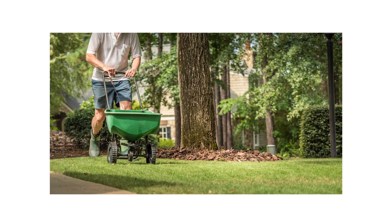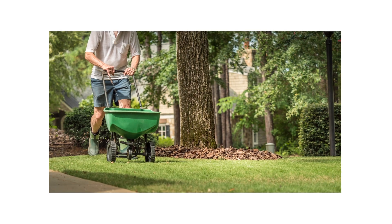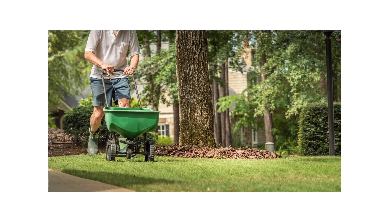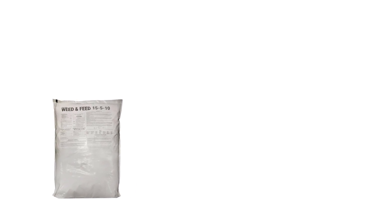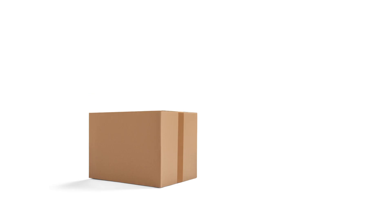Fertilizing in spring can give your lawn the boost it needs, but there are a few things you need to consider before you apply. With these professional products and tips from Solutions Pest & Lawn, you can achieve and maintain the green lawn you've always wanted, and we offer fast and free shipping to help you get control quickly. Visit our website to get your product today.